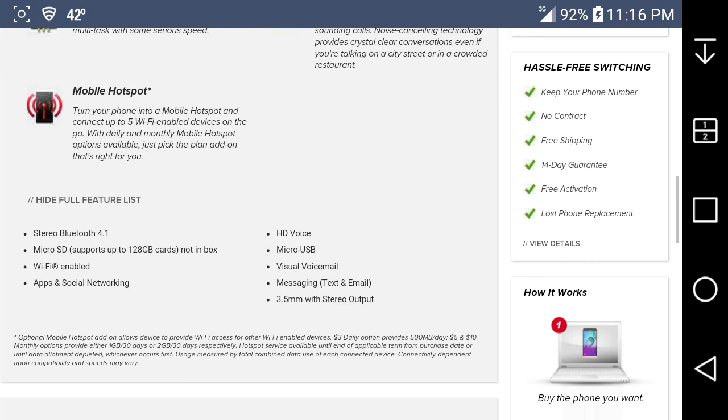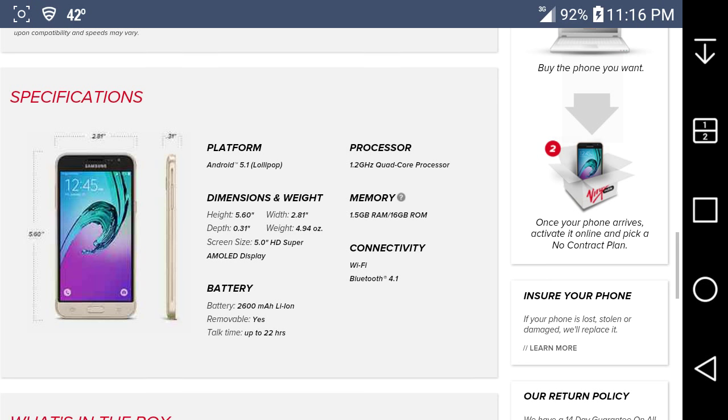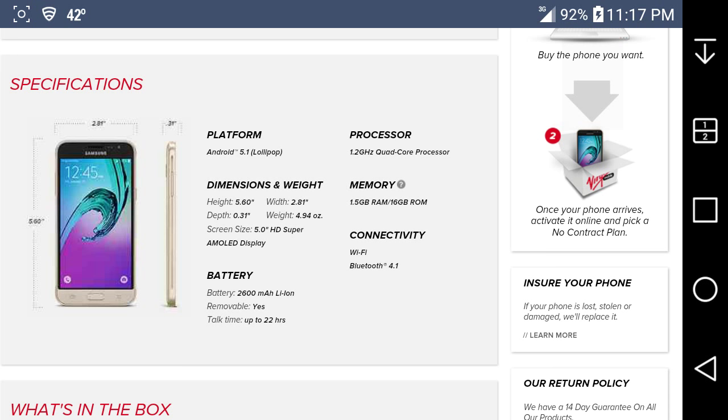Also has a 3.5mm headphone jack. More specifications: Android 5.1 Lollipop — we'll see if it gets 6.0 Marshmallow in the future since my LG G Stylo from Boost Mobile already has it. It weighs 4.94 ounces, has the AMOLED display, 2600mAh removable battery, 22 hours talk time, 1.2 gigahertz quad-core Snapdragon 210 processor, 1.5 gigabytes of RAM, and 16 gigabytes of internal memory with about 10 gigabytes available to the user.